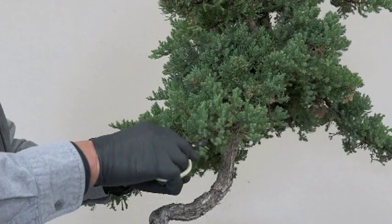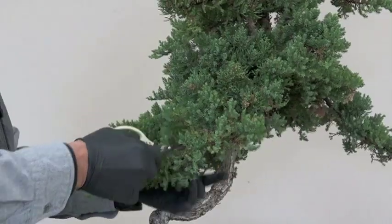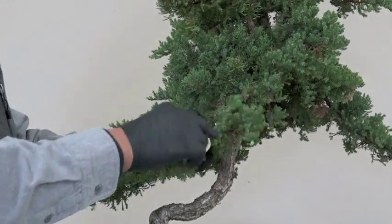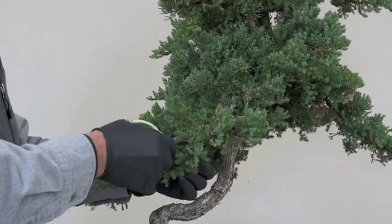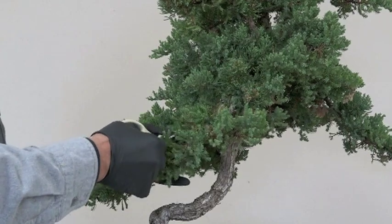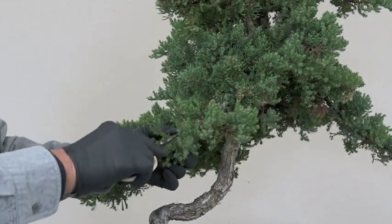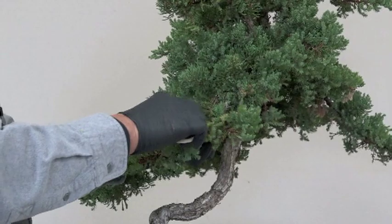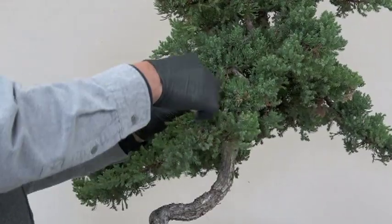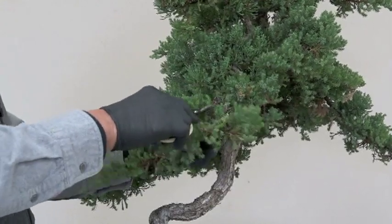I'm thinking to change the container, but the problem is do I have the right container. It's getting very difficult to get a good quality assortment of pots. I had a good source but she retired, and I didn't realize how good her stuff was until she was gone. Everybody is importing from the same place, so there's no variety. They try to compete on prices, but I want variety and quality — hard to get.